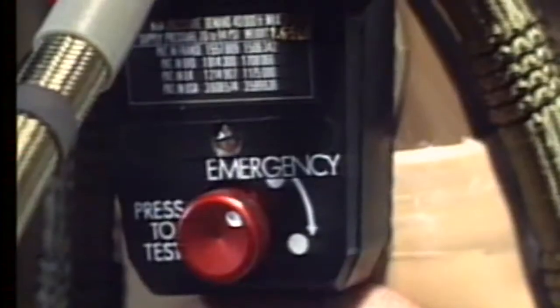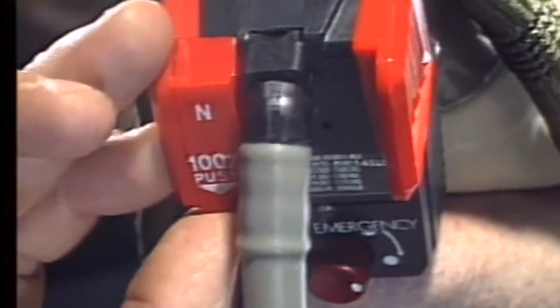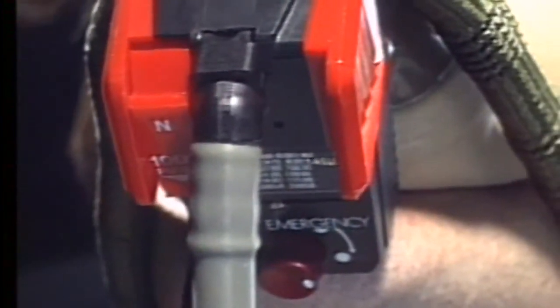When the emergency rotation knob is rotated and the normal/hundred percent selector is in the hundred percent position, the mask regulator supplies pure oxygen at a permanent positive pressure.